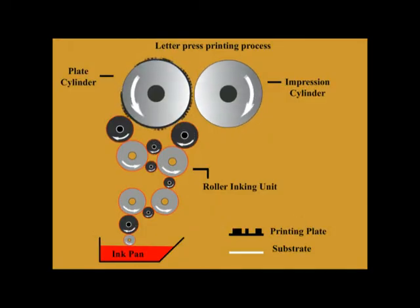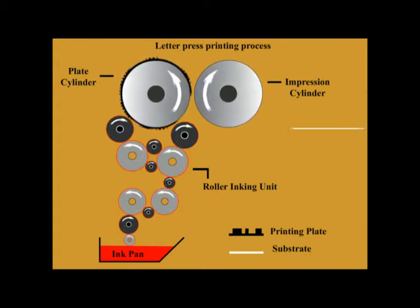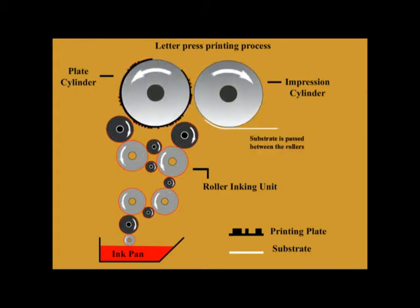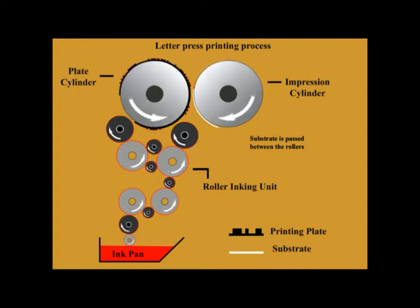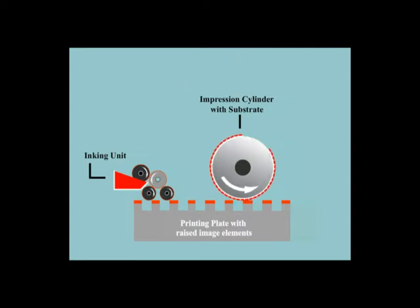Letterpress printing is sometimes used for printed products such as paper bags and telephone books that do not impose particularly high demands on printing quality, and for some daily newspapers. A common feature of all letterpress processes is the fact that printing elements of the plate are raised above the non-printing elements. The printing elements that are at the same height, or image areas, are coated with a layer of ink of constant thickness by the application rollers.